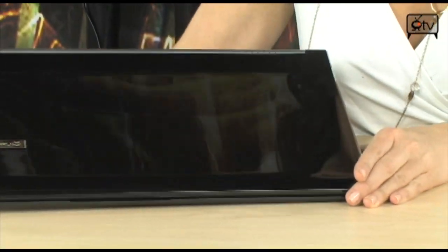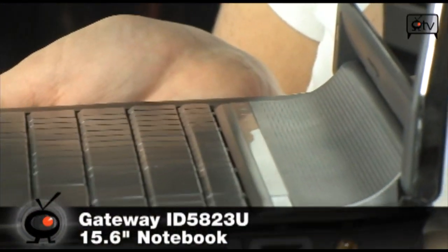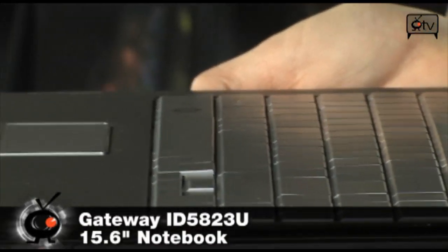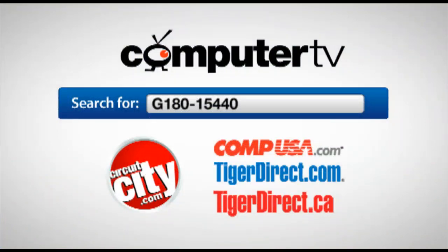So definitely check out this gateway. Again, it is the Gateway ID5823U Notebook PC. I'm Sam — sorry for being silly, it's Friday. See you guys later. For more information on the Gateway ID5823U, just visit any of these major retailers and type G180-15641 into the search box. For Computer TV, I'm Sam.